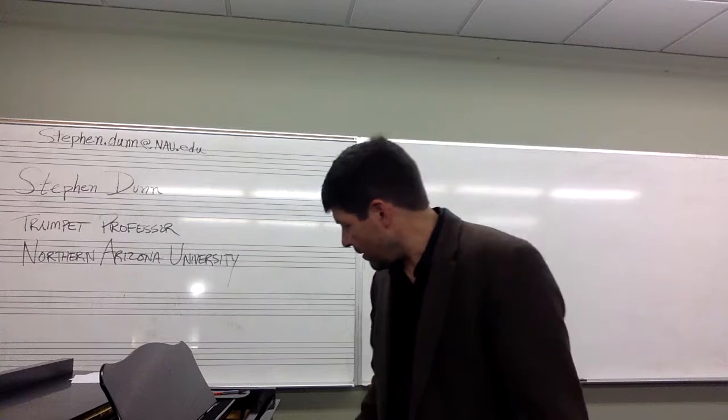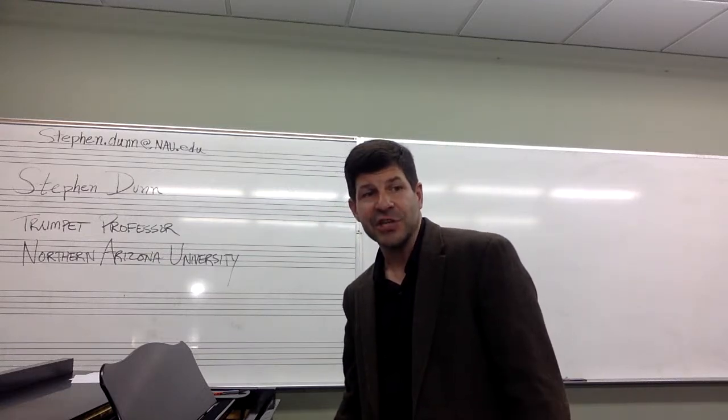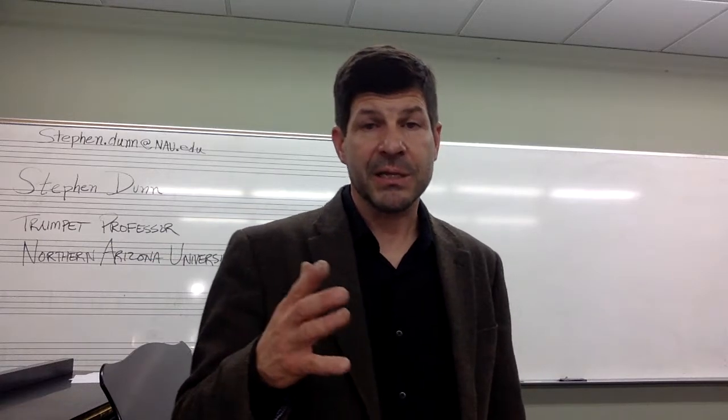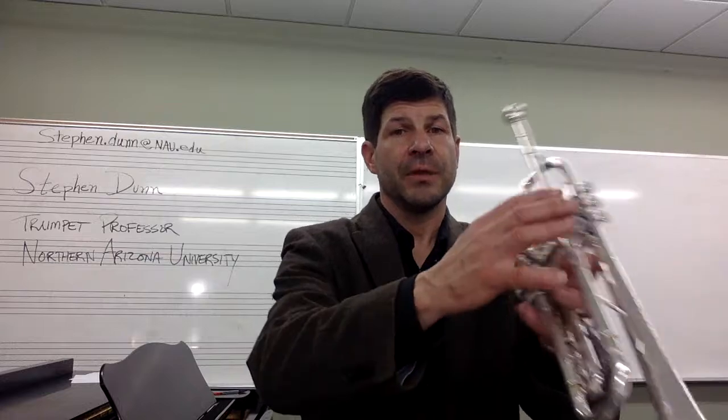The other type is something I've been doing for less than a year and I love this exercise. It's the HPT attack exercise. I start on the G and go down chromatically, sometimes all the way to F-sharp. That might take five minutes, but sometimes I only have a minute or two to do this. So I play the G with my most beautiful sound.